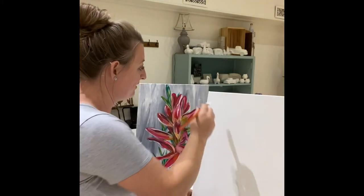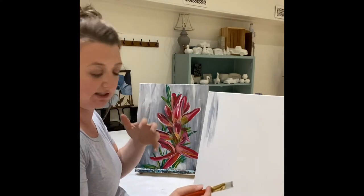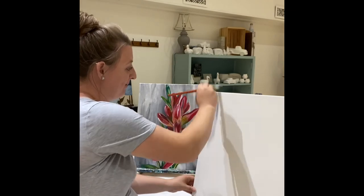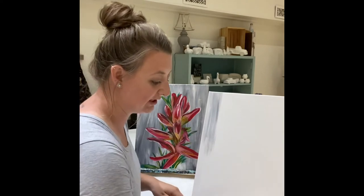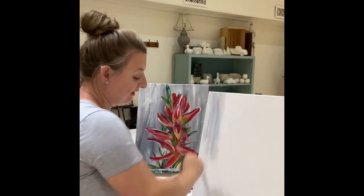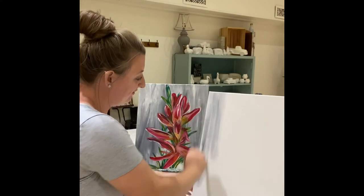Then you just want to start covering the entire canvas and you can let some of that white come through. A lot of this up here is a lot of that canvas coming through. You can also dip your brush in a little bit of water and that will help spread it around a little bit more but still keep that variety of color and those shades and tones. So as you go you just want to continue doing that and cover the entire canvas.